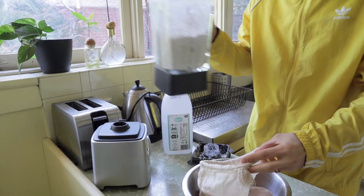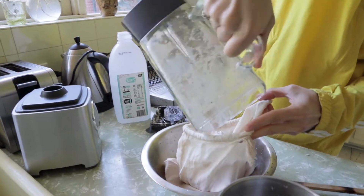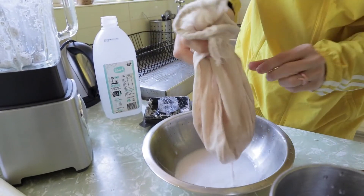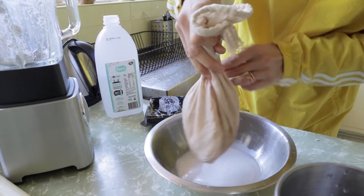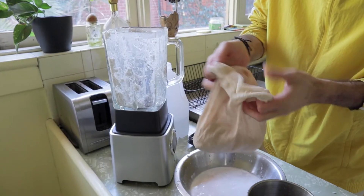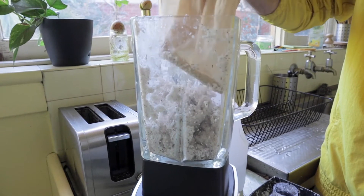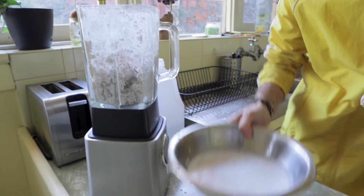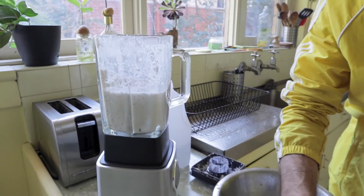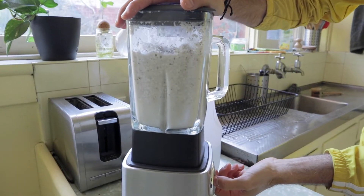Now we're going to filter all the coconut milk first. Then we put back into the blender the coconut pulp — we're going to blend it twice so we get all the nutrients and good stuff. We also put back the coconut milk along with two more cups of coconut water, and now we're going to blend it again.